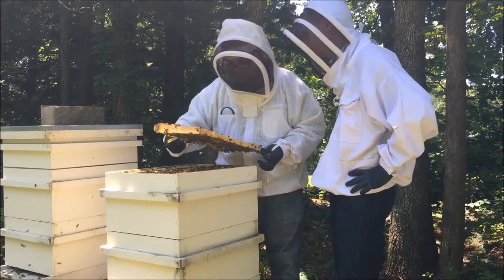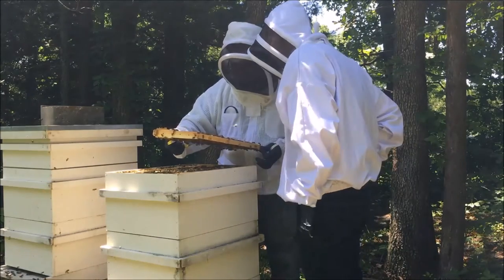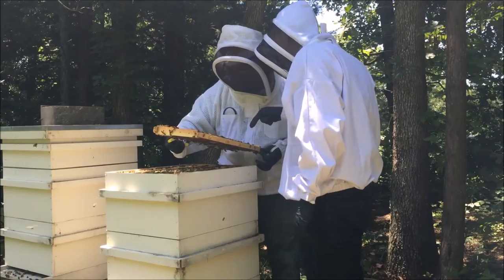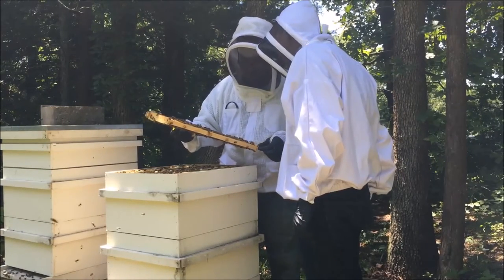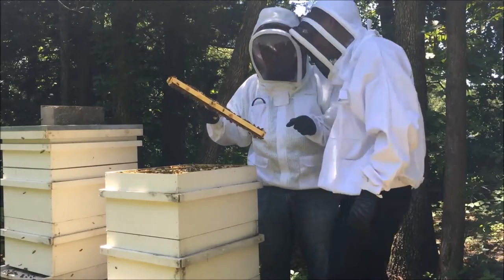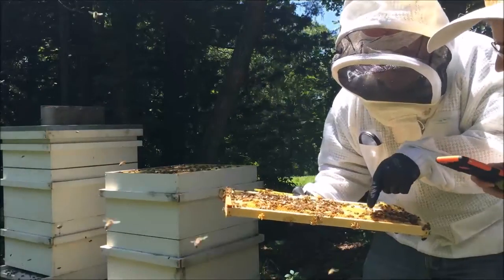Look at all that new capped brood — see it? All those larvae. See how smaller it gets as you come further out? We definitely have a laying queen. There is baby larvae all in here.